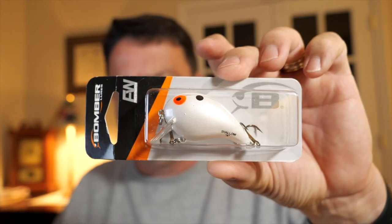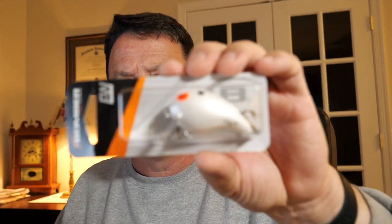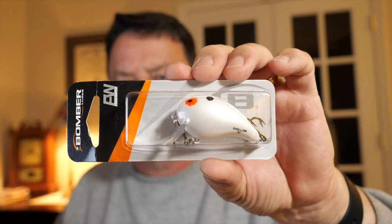While I was there I was looking for something white and I saw this pearl-colored one. It's a Bomber — not a Square A, it's called the Shallow A. It's kind of a wake bait, but right now they're really crushing the banks, so I figured it'd be a good bait to run up and down the shorelines to get some of those bigger bass.